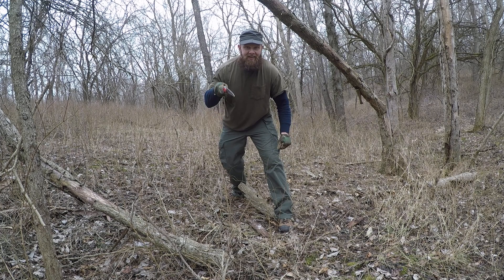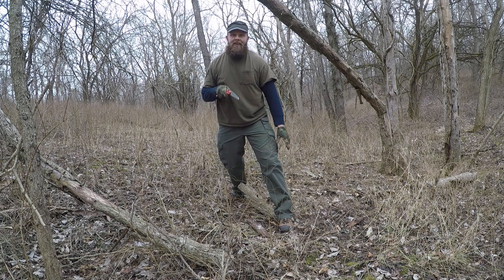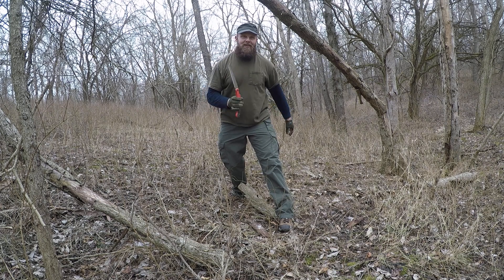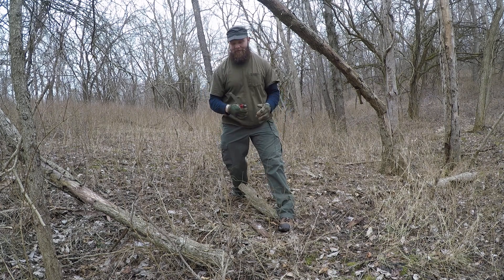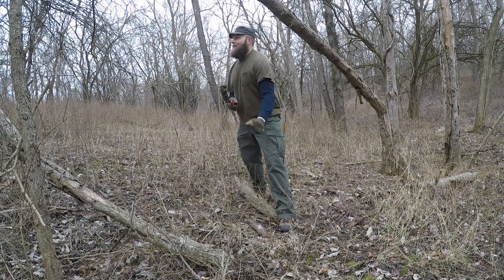See right there when I was doing that, I just about — I brought it out and it did that. It's because it was binding, so you gotta be really careful on how to use them. That's a learning experience for me.